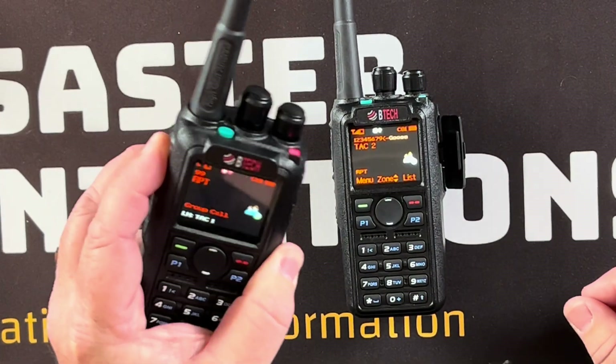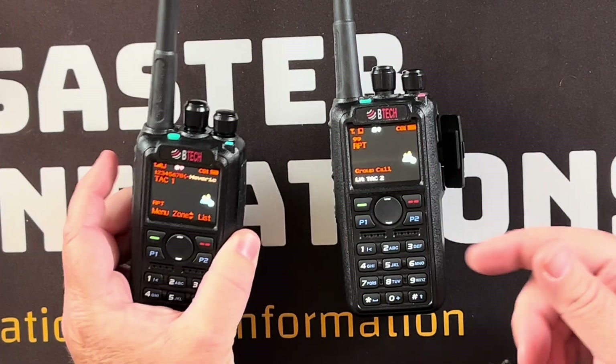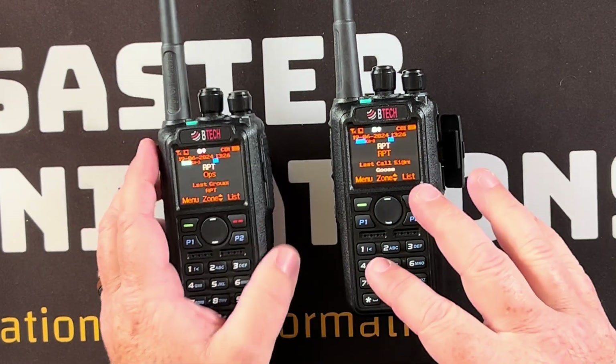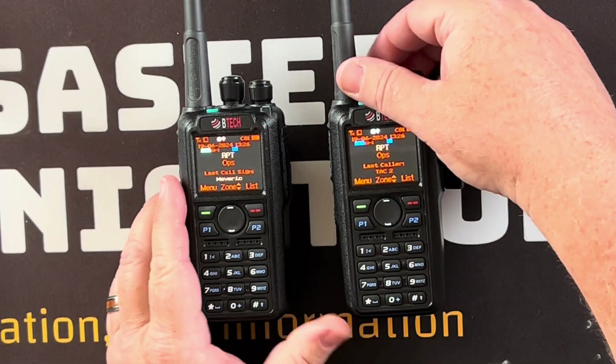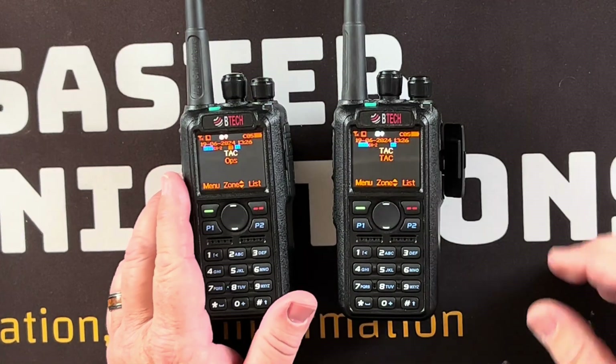Now as I key this radio up I can talk on it, unkey, and key it up again — and it retransmits. So this is now functioning as a digital simplex repeater.